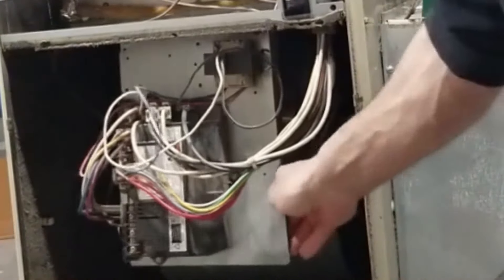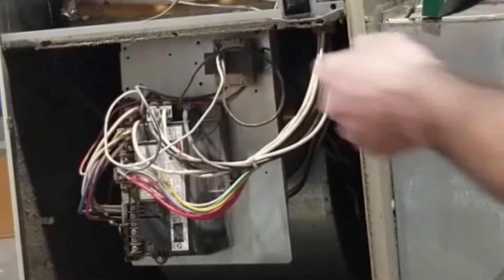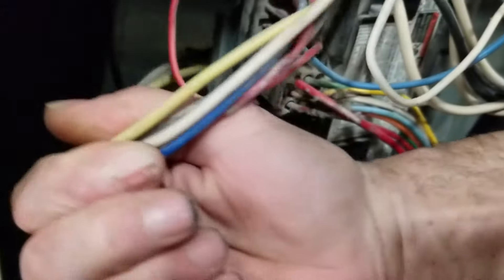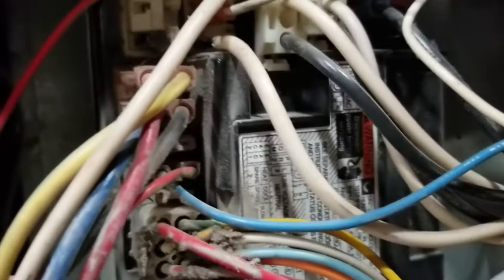Okay, so the power is off. The blower is gonna be behind this control panel, so we're gonna get that out of here. First things first — over here we've got a bunch of wires coming from the motor. Do yourself a favor: take a picture of all this wiring here before you unplug the motor.